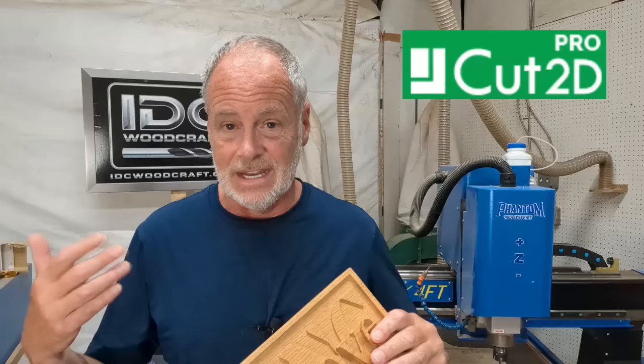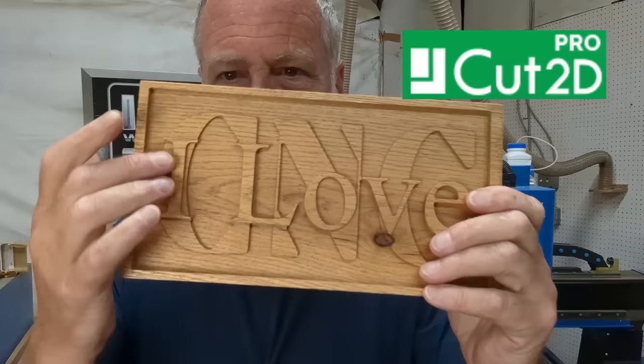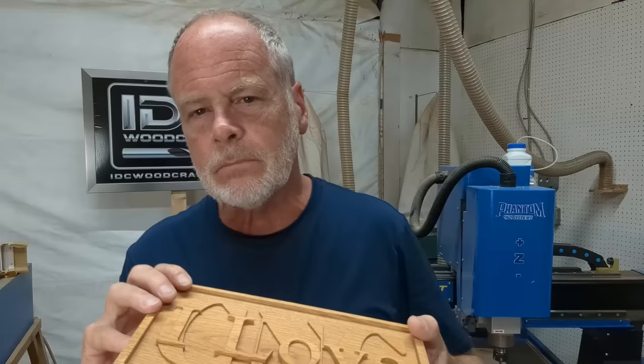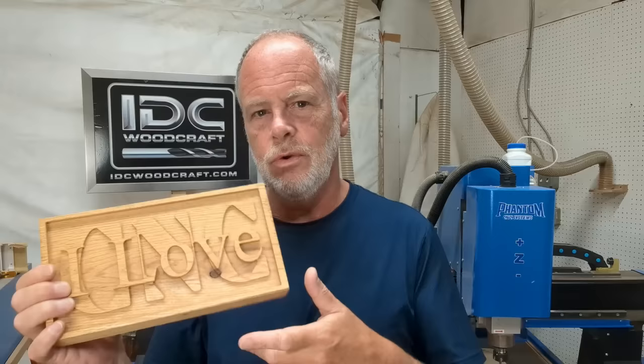Cut2D is a two-dimensional capability design software. For example, a stacked text sign with multiple layers — the top layer, the bottom of the letters, and the bottom of the project altogether — that's a two-dimensional layer carving. Cut2D will do that kind of project.